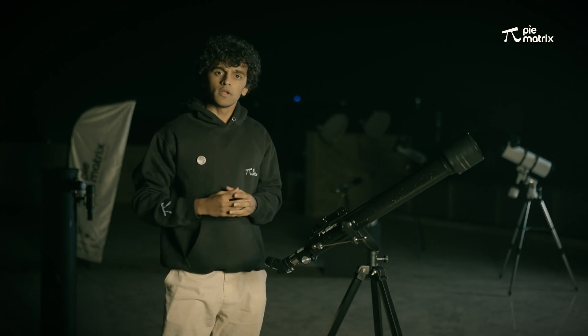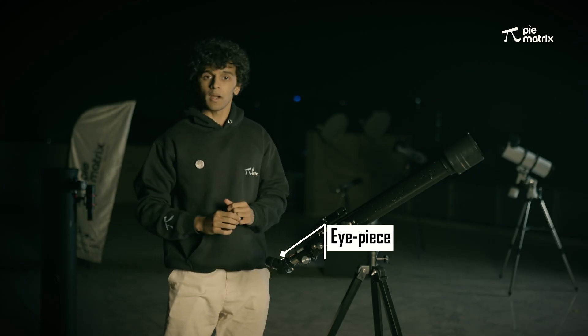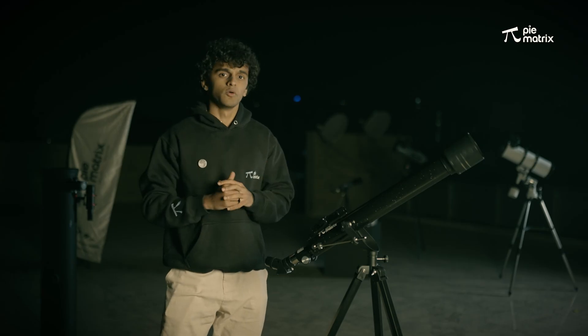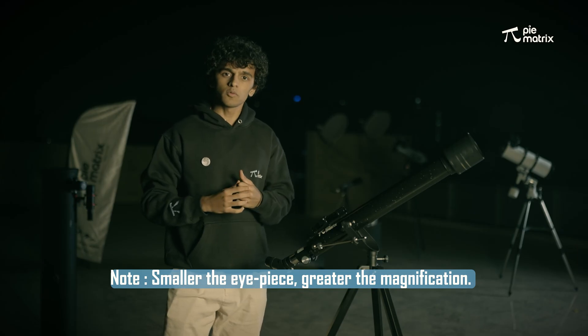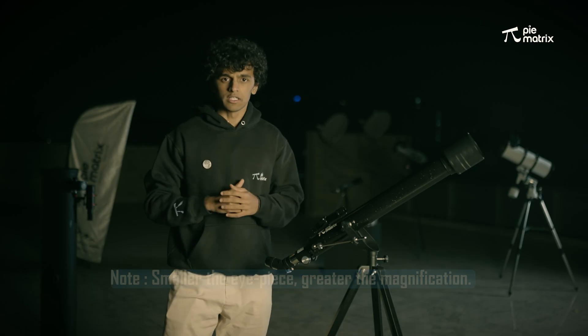To view the moon in different magnifications, we use different types of eyepieces. We have attached a 20mm eyepiece right now, so with this eyepiece we can see the complete disk of the moon. If you want to see the closer details of the lunar surface — which are the mountains and craters of the moon — we are going to use a smaller eyepiece. The smaller the eyepiece, the greater the magnification.